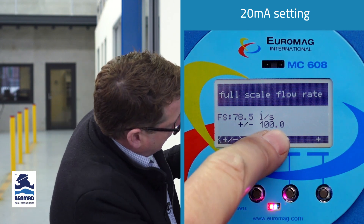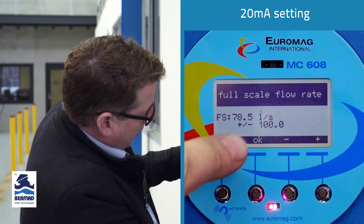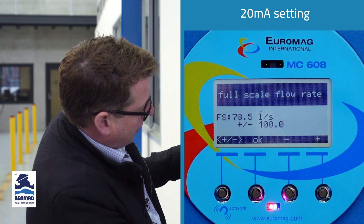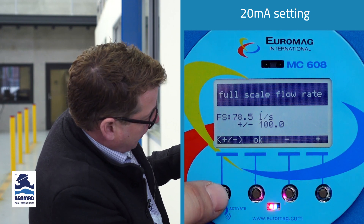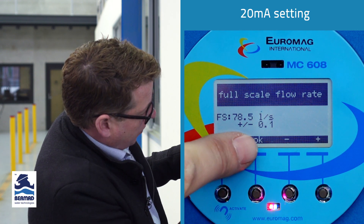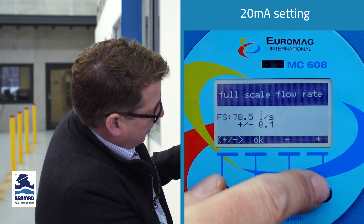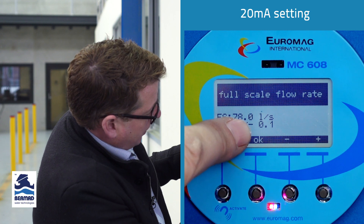The bottom line shows how much you change the top line by. Here we've got 100, so pressing the positive changes it to 178.5, and minus brings it back to 78.5. If we press the plus/minus button, we can change that figure. Here we've got 0.1 — that's how much we're going to change the actual value by. Pressing minus gives us 78.0.